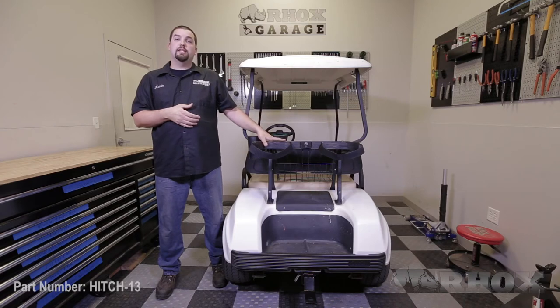The last thing you want to do is go back and double check that all of your hardware is tight and secure. Once you've done that, that'll complete the installation of our receiver hitch, part number HITCH13, on this 2010 Club Car DS. Thank you very much for watching, and we'll see you next time.